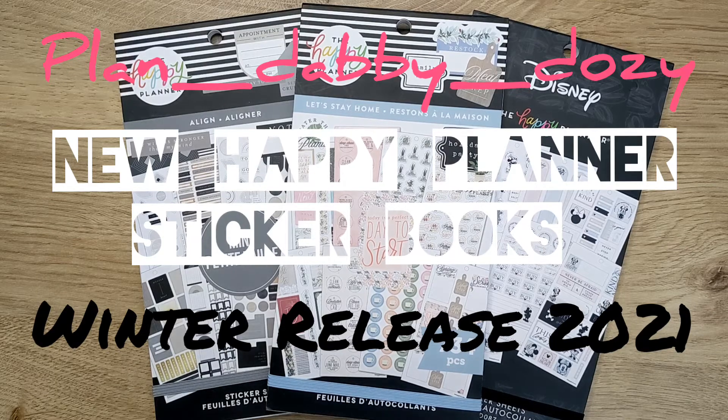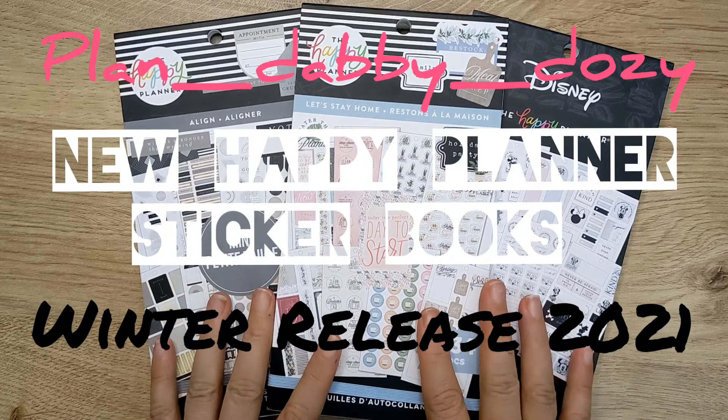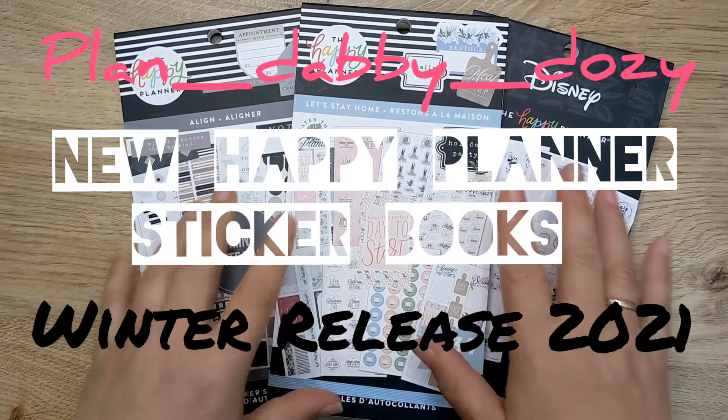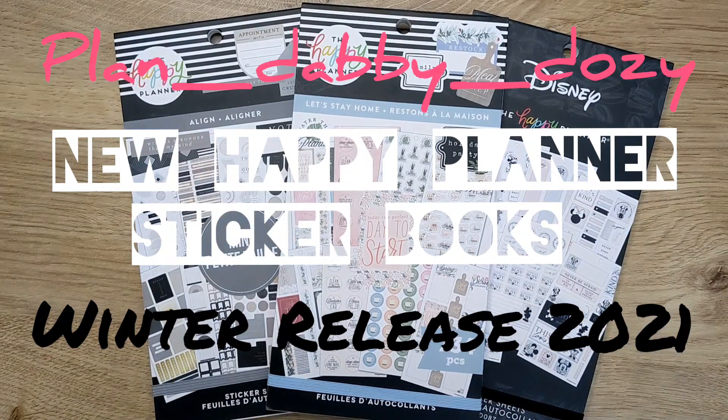Hi, it's Jill Hipp from Plan Debbie Dozie. Welcome back to my channel. If you're new here, thank you for dropping by. Today I'm going to be flipping through these sticker books which I got in my squad box from the winter release from the Happy Planner. So if that's something you're interested in seeing, then keep on watching.